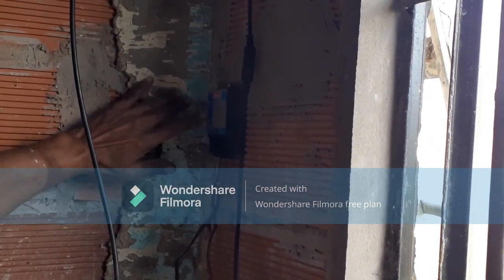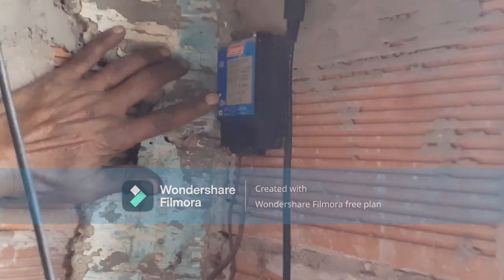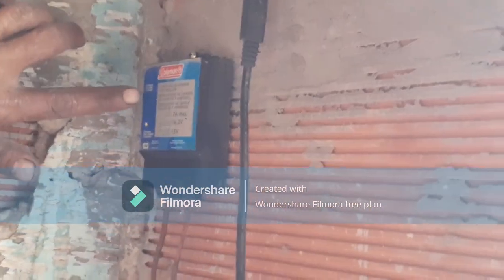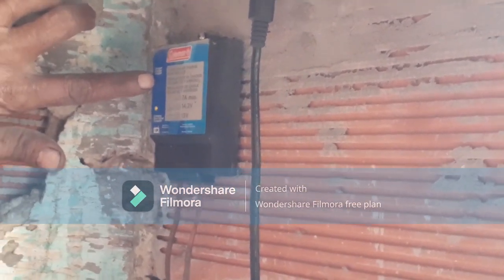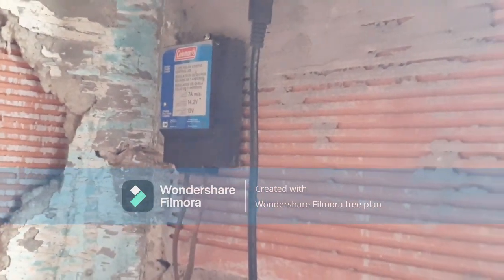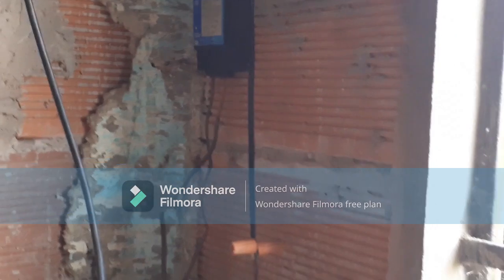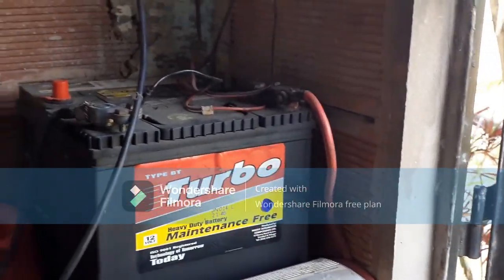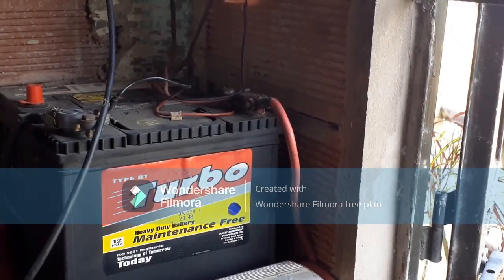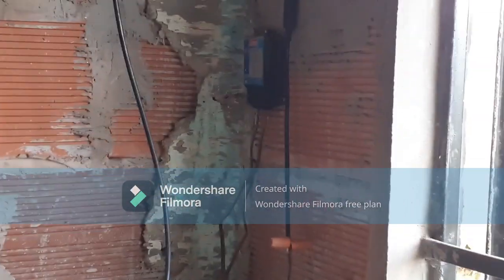On top of this you will see a yellow light, which means it's still charging. Once the light becomes green at the top, that means the battery is fully charged. Now this battery here is connected to a 1,500-watt inverter.